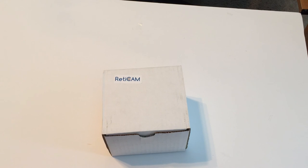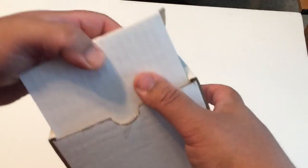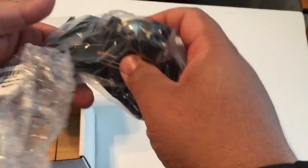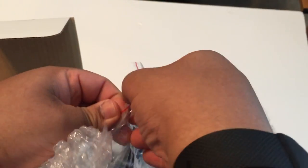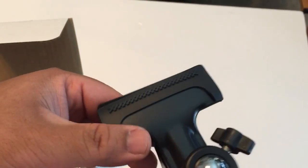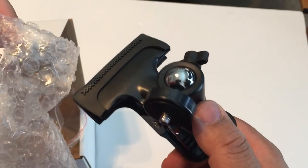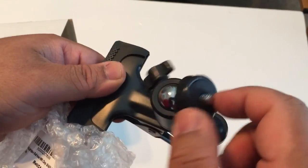Here we have another Readycam product for the camera, especially for iPhone or small cameras. I haven't used this one yet but I will — it's a table mount clamp that clamps onto the side of the table. It also comes with a 360 mini ball head, which is pretty cool.